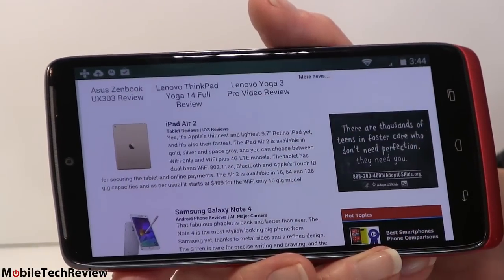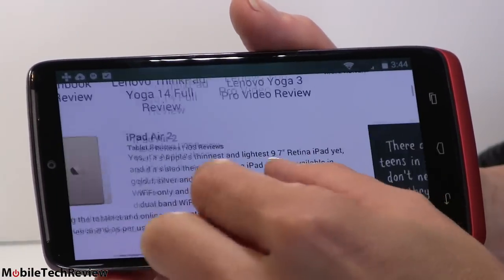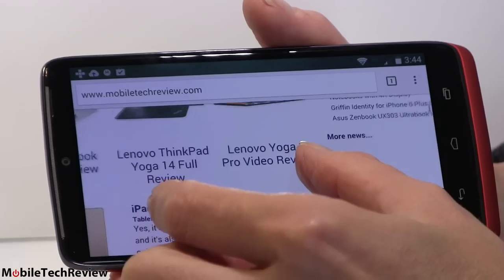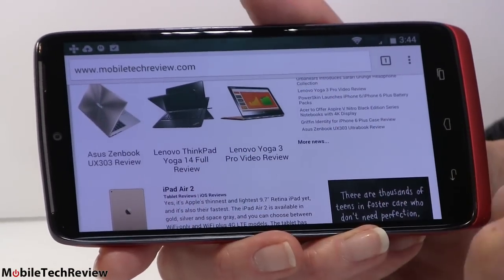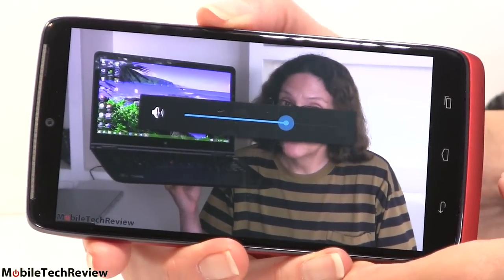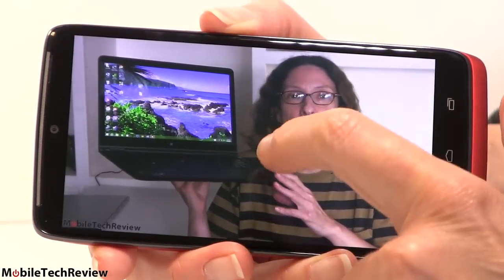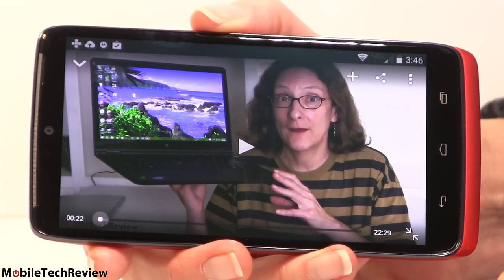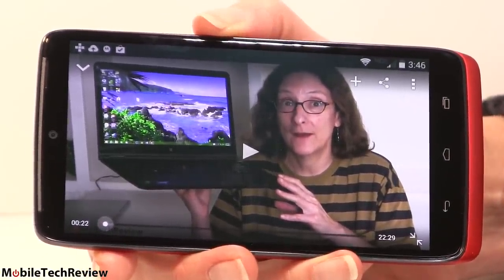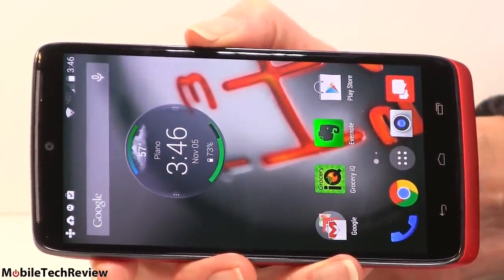I think 5.2 inches is a nice sweet spot between pocketability and actually having readable desktop sites. The white is a fairly neutral white, not too blue and not dingy yellow. Let's test out video playback — the speaker is decent, single mono speaker up there; if we crank it to maximum it can get pretty loud, but mostly headphones are going to be the choice for those who really want to enjoy movies or music.